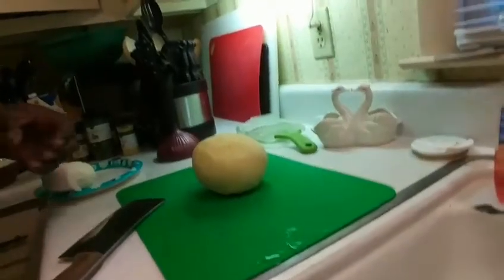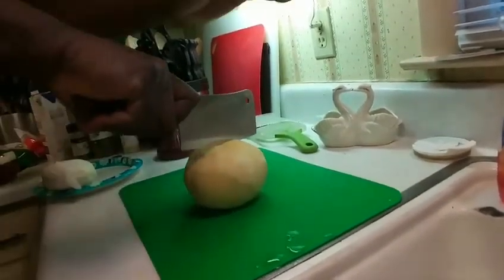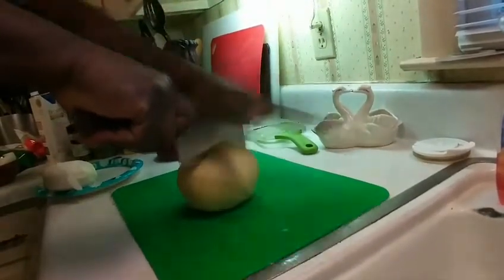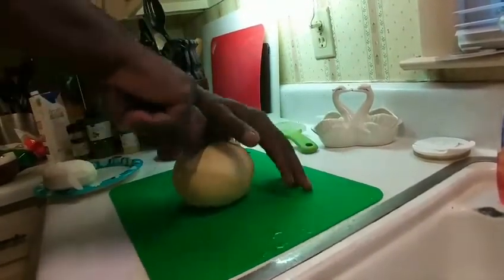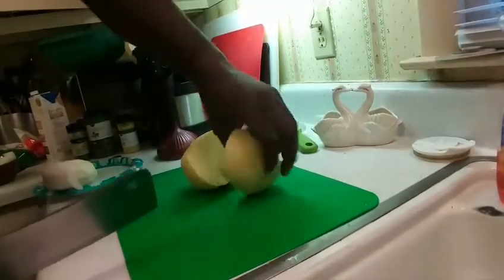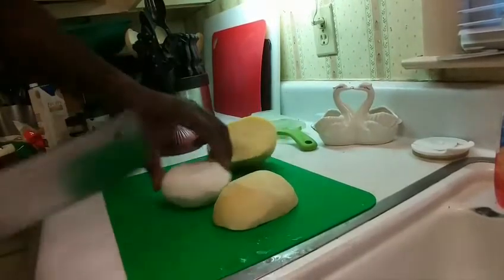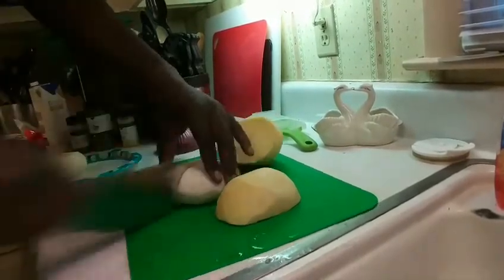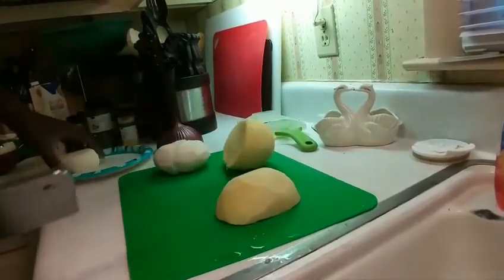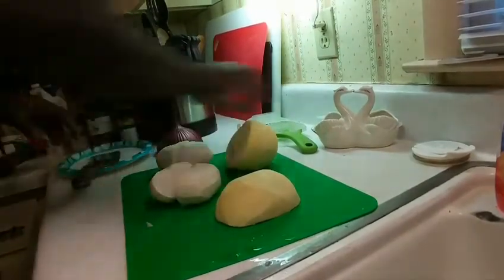If you've never handled a rutabaga, it is a tough vegetable. I use a cleaver to split this thing in half — it is really hard. Whereas with the turnip, turnips are easy — just cut it right in half.